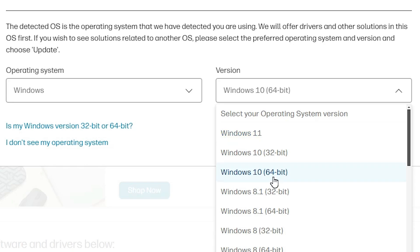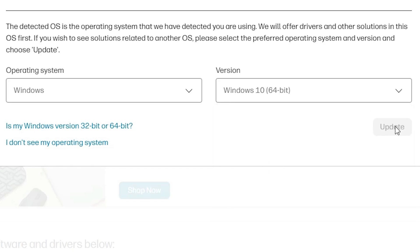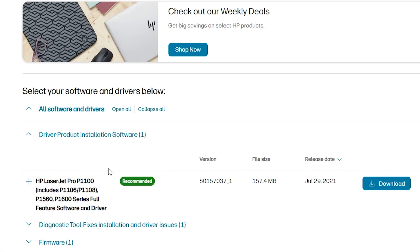In this case I go to Windows 10 64-bit — you can go to any 64-bit link, as 64-bit links work 100% on Windows 11 PC or laptop. Click on Update and it will update your drivers. Then scroll down and find two things: 'Driver Product Installation Software' or 'Basic Drivers'. Find your drivers — drivers are the most important.